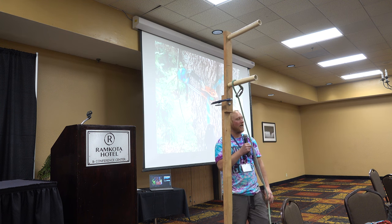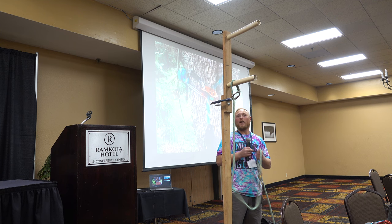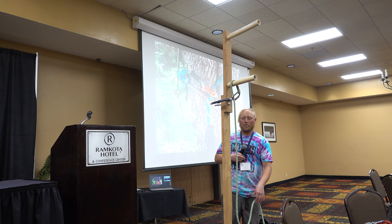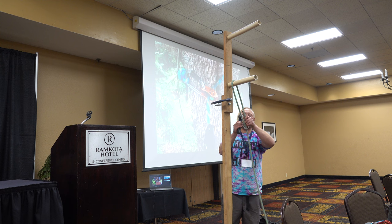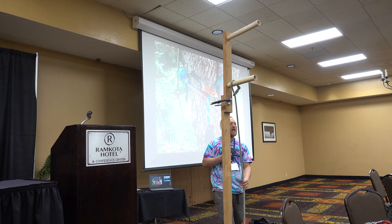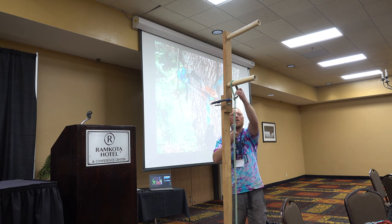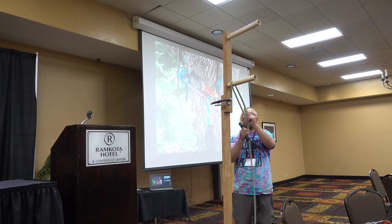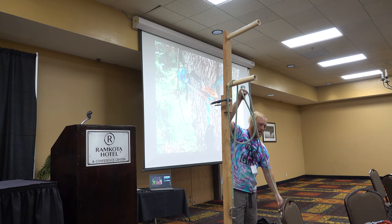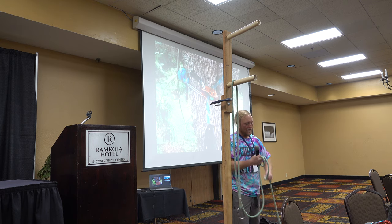It doesn't matter if the tree's 30 feet tall or 60 feet tall or 100 feet tall — if you're in the redwoods, it could be 250 feet tall. But this is exactly the same every time. This would be something that's not retrievable if it's 60 feet in the air, so there are things we do to work around that with canopy anchors, and one of those is to introduce a midline knot into my climbing rope.